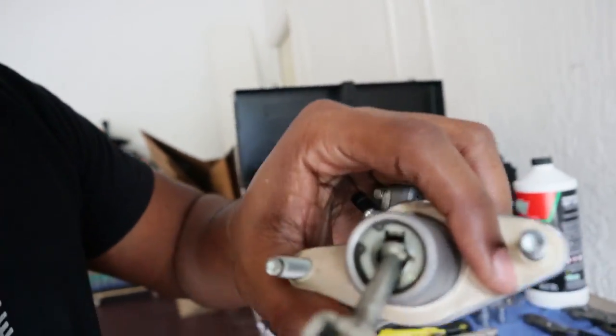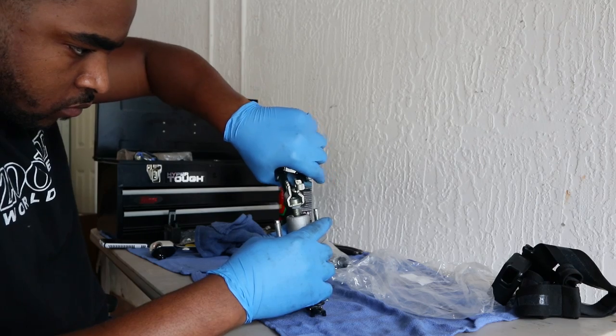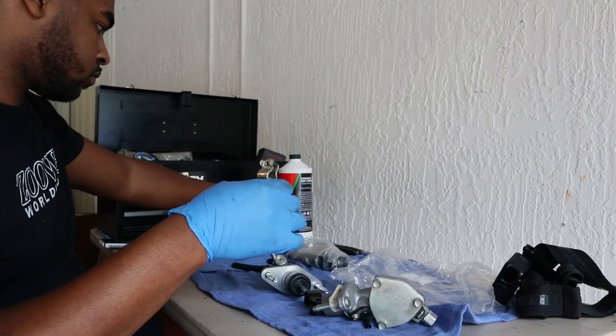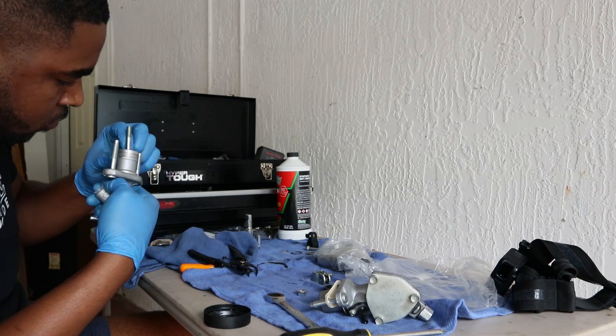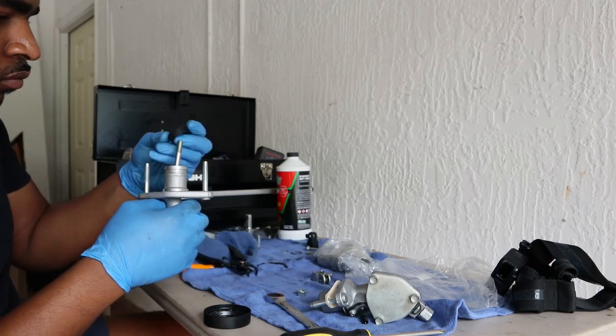I'm going to be using snap ring pliers to remove the seal that's in the CMC for both of them — that little black seal. I'll remove that and do the same thing to the EM1 and swap them out. I'll show you guys. We'll be right back.